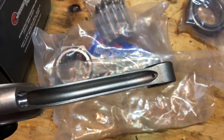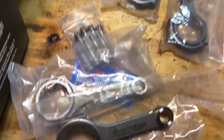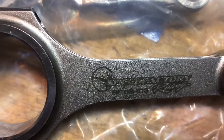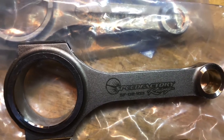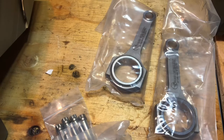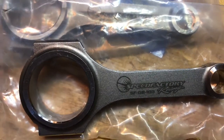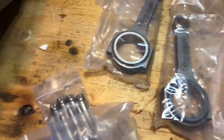These are rated for 500 horsepower, so really really impressed with these Speed Factory Racing long rods for the D16 Viterra spec only. These were out of stock for the longest time and I hit up Cody from Speed Factory, put myself on a waiting list, and two weeks later these got shipped to my house.